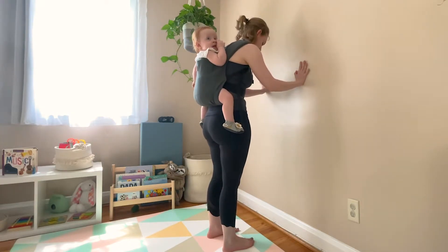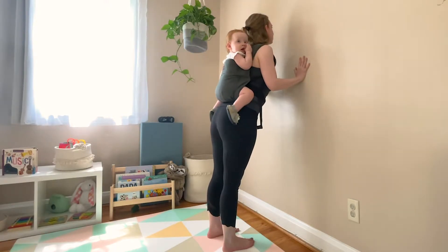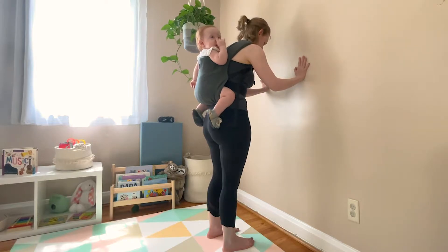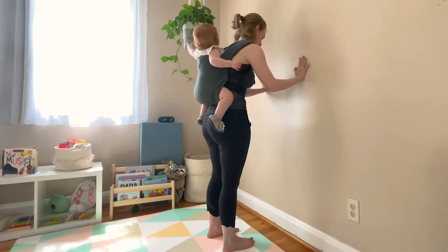To begin, set up at your wall about forearm distance away. Plant your palms at approximately shoulder height, taking a couple rounds of cat-cow. Inhale, bring your chest forward and look up for cow pose. Exhale, curl and round the upper back for cat pose.